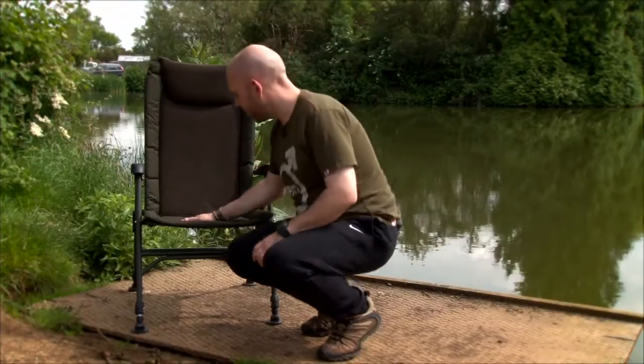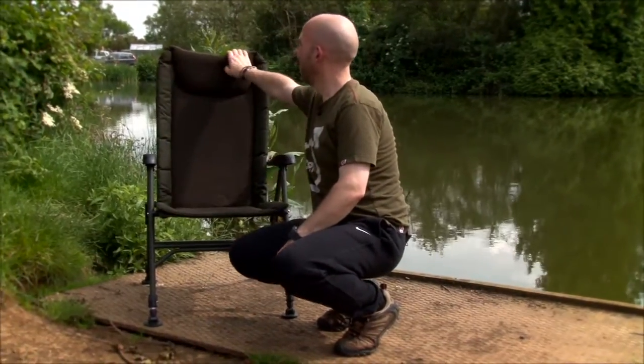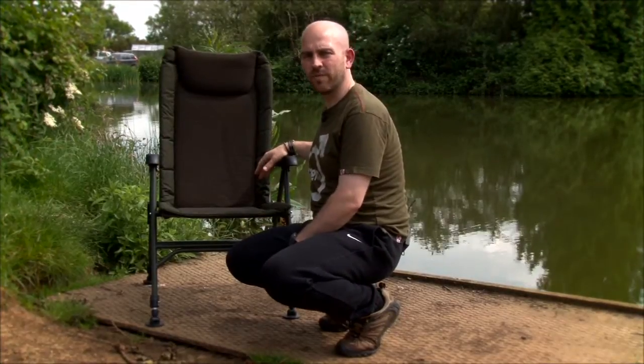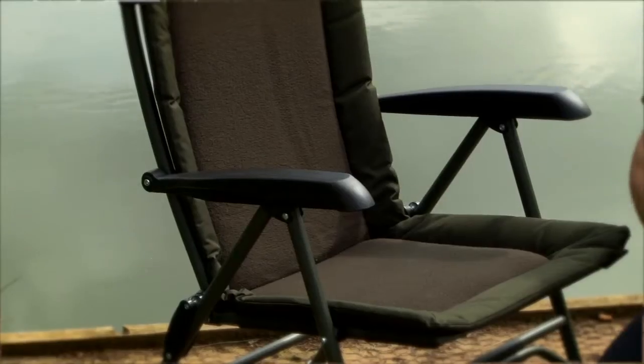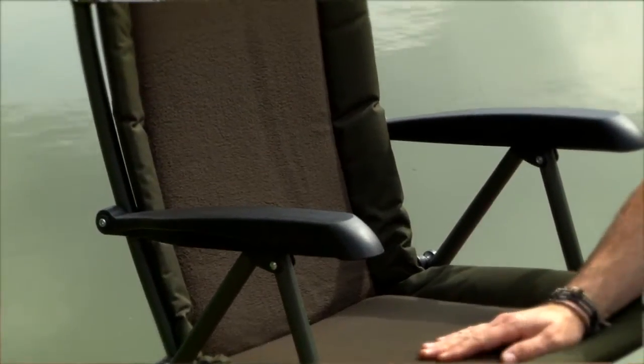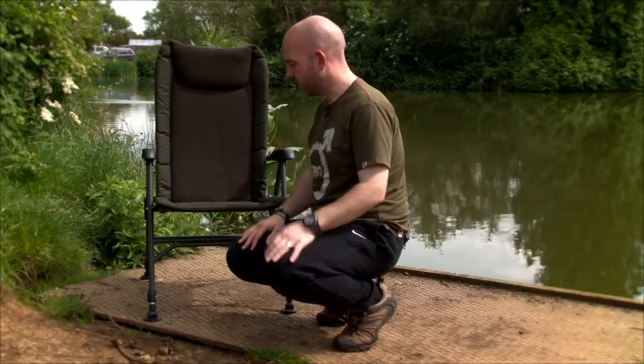Loads of padding, thick mattress, removable head pillow if you like, plenty of height in it — and the arms actually make a remarkable difference to how comfortable a chair is. I don't use a chair with arms on, but every time I sit in one like this, you just think, yeah, do you know what, this is really, really comfortable and it does genuinely make a difference.